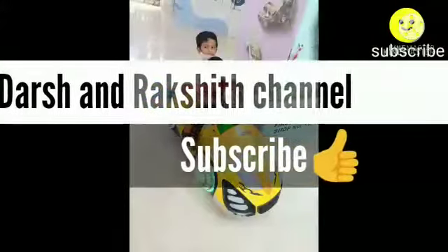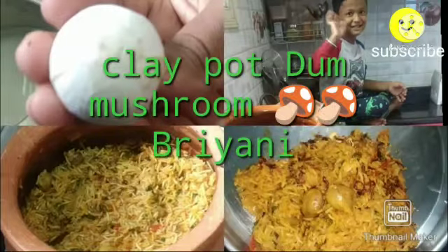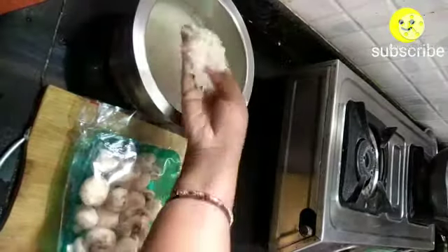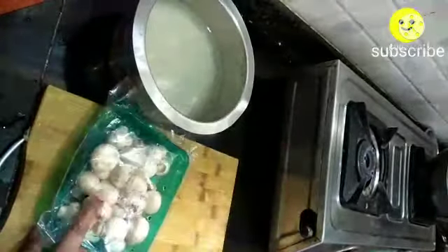Hello friends, welcome to the Shrakshit channel. In today's video we are going to see clay pot mushroom biryani and cucumber and carrot raita. For this, first I have taken 250 grams of basmati rice, washed it thoroughly and soaked it.